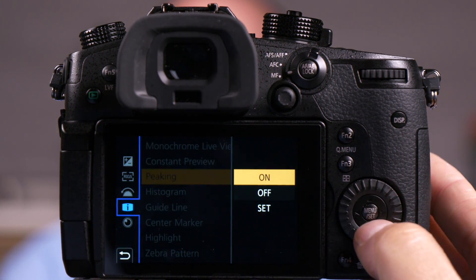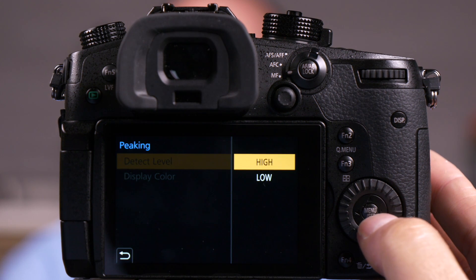Now if I go to set again and I turn this to low, you'll notice a lot more green in Matt's beard. So it's up to you to choose which of these works best for the particular scene you're shooting.